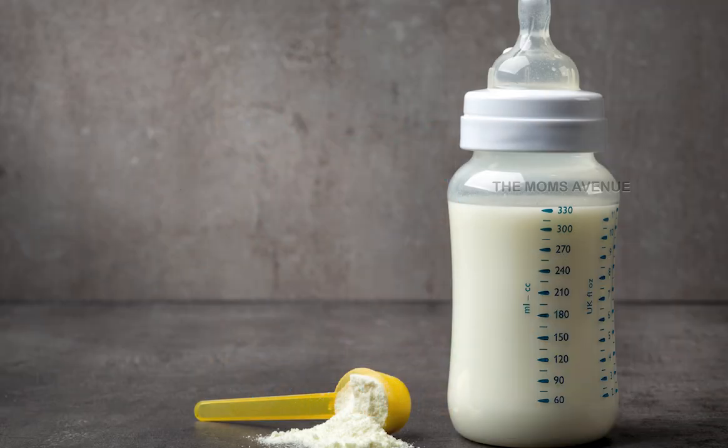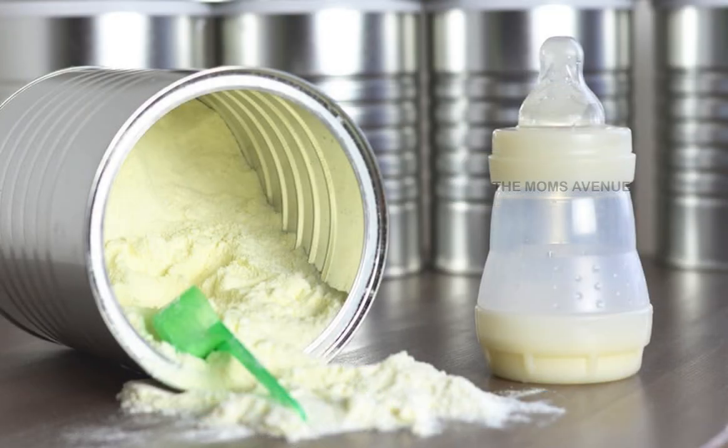What is the right quantity of milk for babies? This is a very common doubt. There are two approaches — one is to make a small amount of water, and the other is to make a full amount of water. If you make a full amount of water, you will be happy with the result.